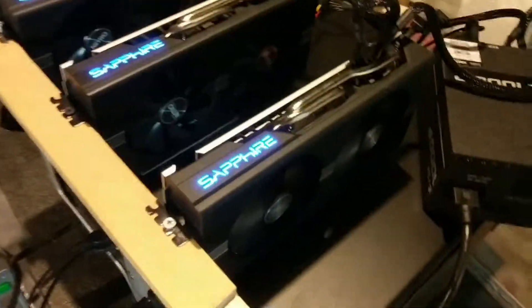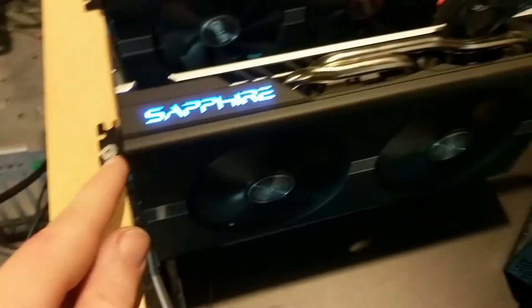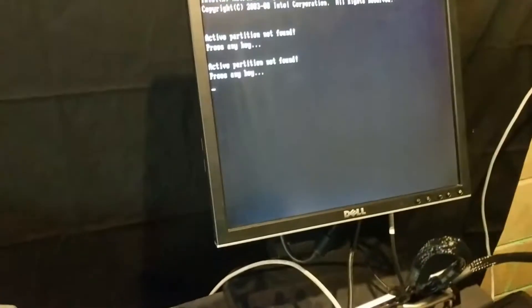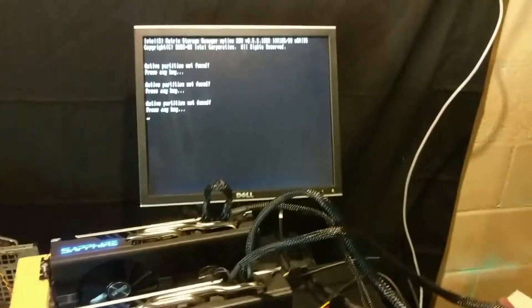I got it going. What I did was just disconnect the USB port on the back of these two risers, so the computer is just detecting one graphics card right now. But then it showed 'active partition not found' — they didn't actually send me an operating system on this computer. So I'm going to have to reinstall Windows. I'll create a USB install media, install Windows on here, and then we'll continue.